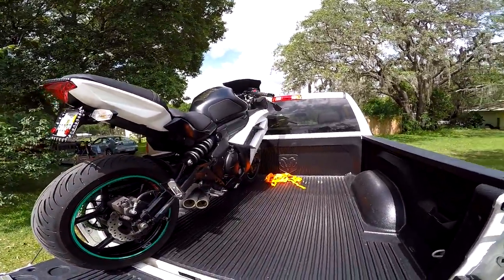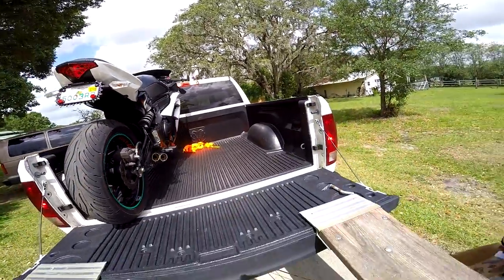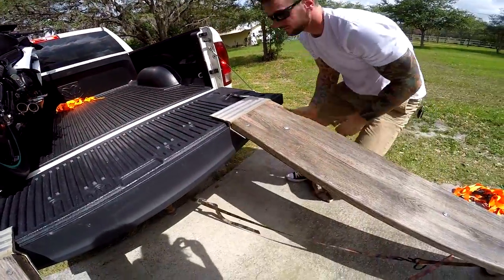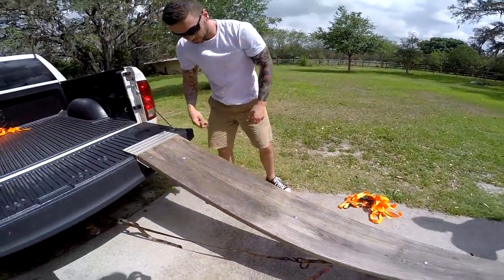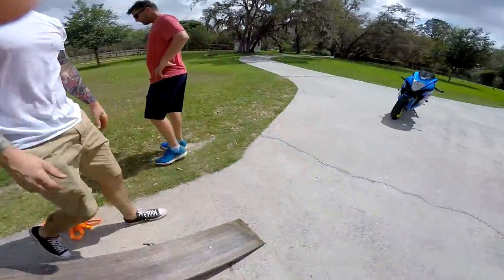It doesn't need much — just enough to where it can't come out of place. Alright, I'll move my walking board up and over.